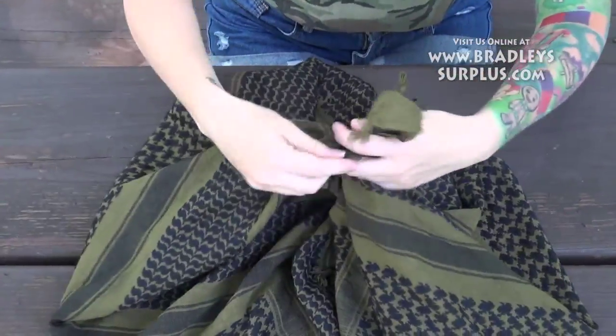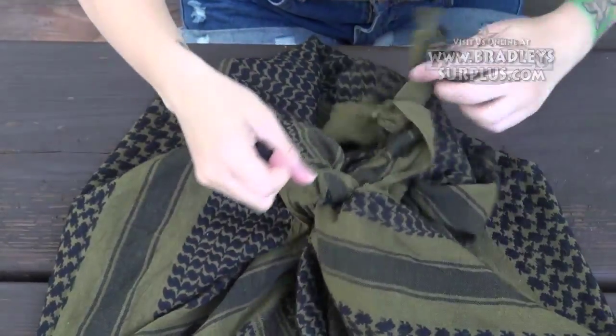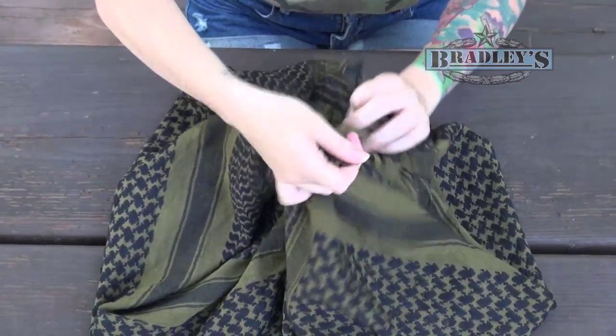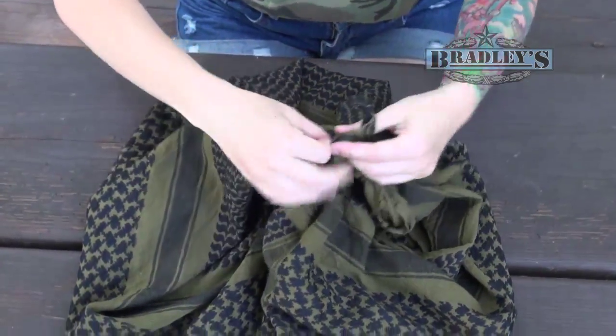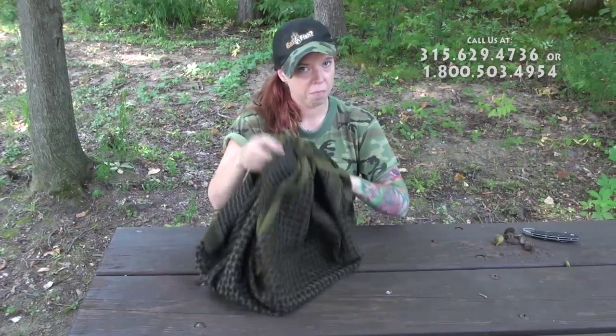Again, twice would be best to make sure it's secure. Take one of the corners from your first knot and tie it to your second knot. Make sure they're nice and tight so you have a properly secured bag. Lift it up and there you have it.